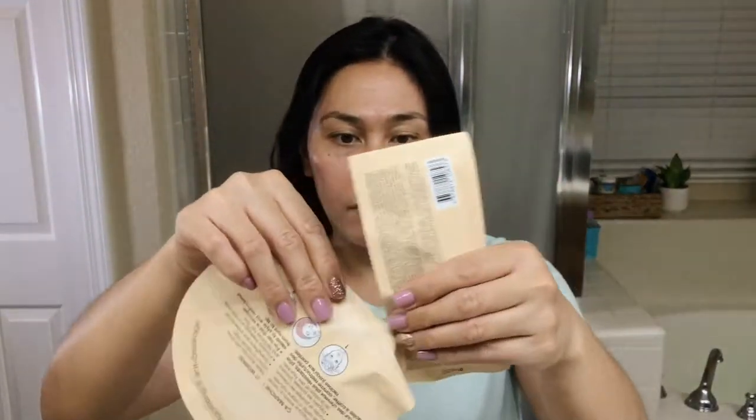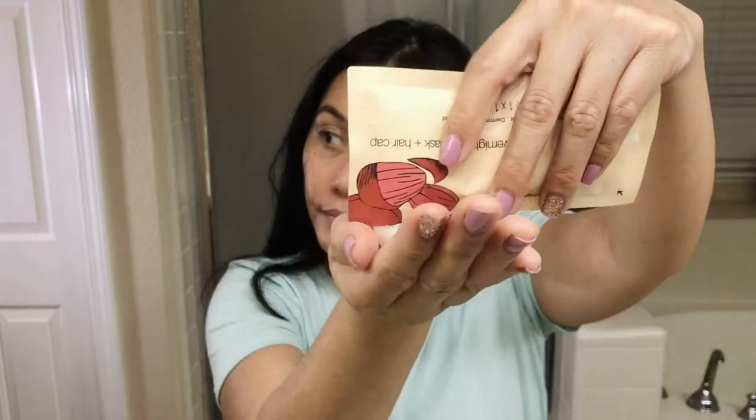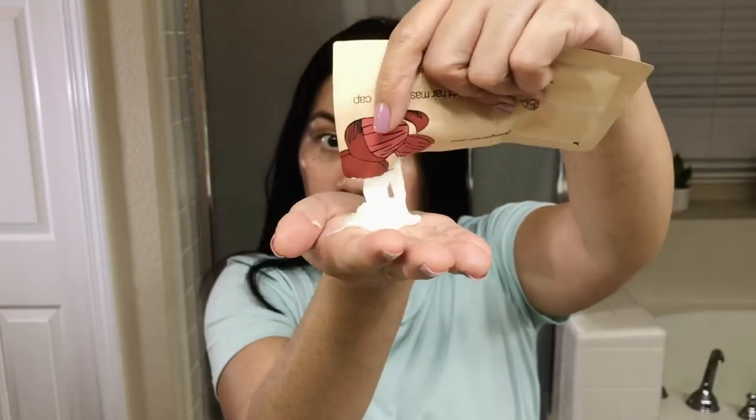So the first step here is to tear off the bottom half of the mask, which has the cream solution that you're going to put on your hair. You're going to put the cream on dry hair, focusing on the bottom half or the ends of your hair. Then you're going to put the cap over your hair and let it soak overnight.